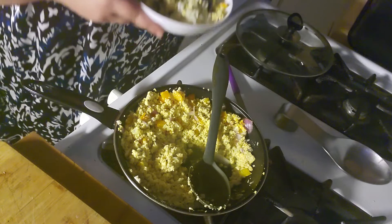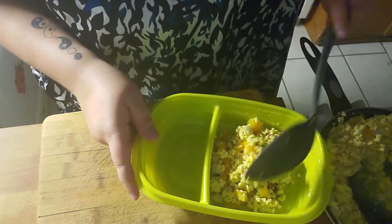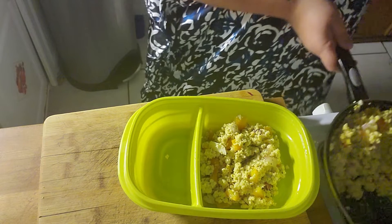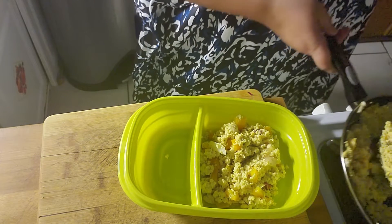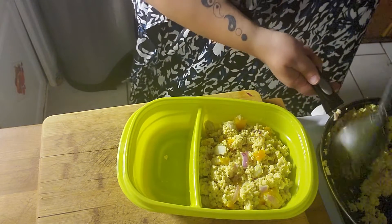I'm going to take it to him now and be back and serve myself a plate. We are going to put the tofu away. My dad loved it — he says it is just like picadillo. I'm gonna taste some in front of you guys now.